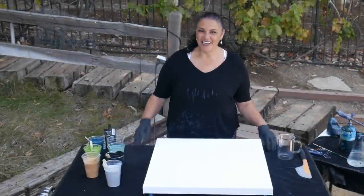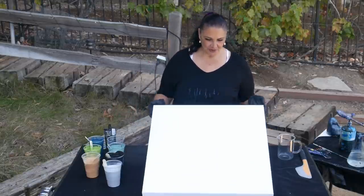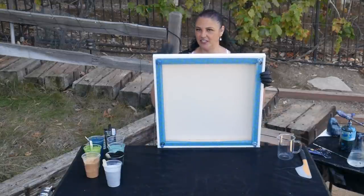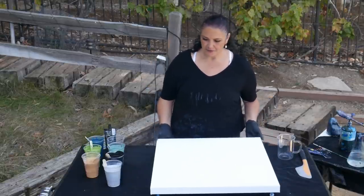Hi guys, it's Mino, welcome back! I am very excited today — we have an incredibly beautiful palette to work with. This is a 24 by 24 inch gallery wrapped canvas from Artist's Loft. We have taped the back with painter's tape, which you can get at any hardware store or drugstore, and the giant push pins which I will link in the description box.